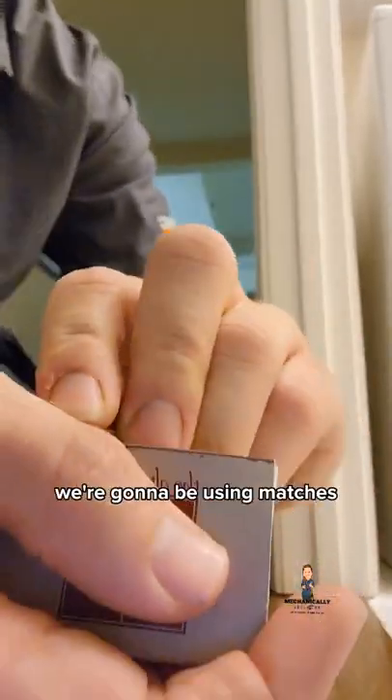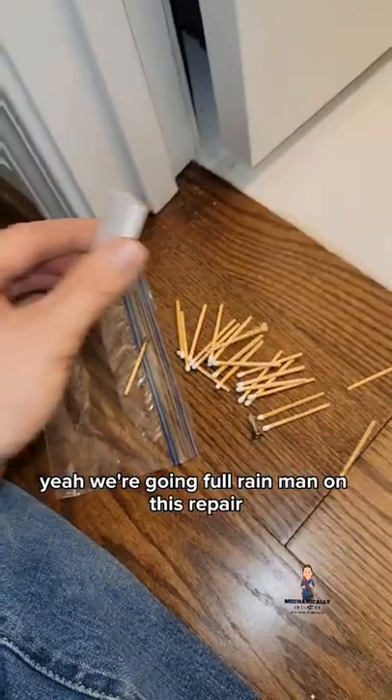I bet you've never seen the hinge repaired like this. We're going to be using matches. We're going full Rain Man on this repair.